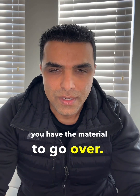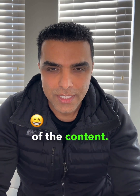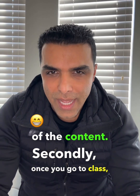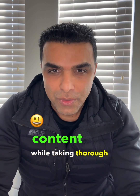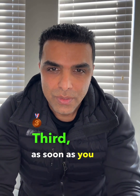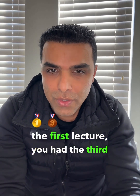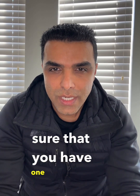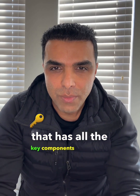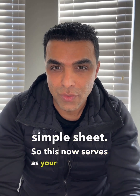Before you go to class, you have the material to go over — that's your first primary review of the content. Second, once you go to class, you have a second review of the same content while taking thorough notes. Third, as soon as you go back to your dormitory or apartment after the lecture, you have a third review. After the third review, you make one condensed sheet that has all the key components summarized, and creating that sheet serves as your fourth review.